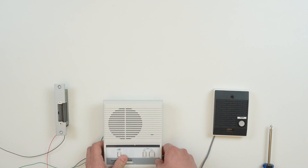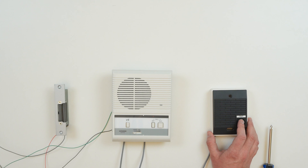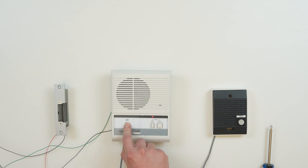Once we put everything back together, let's see how it works. I receive a call and there is a brief chime. I hit the talk button to answer the call. To unlock the door, I hit the key button.